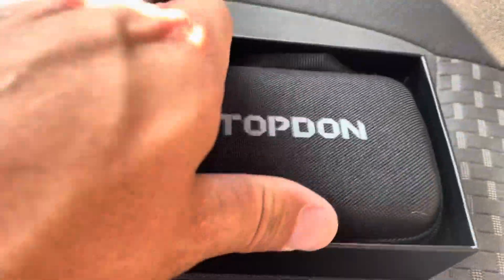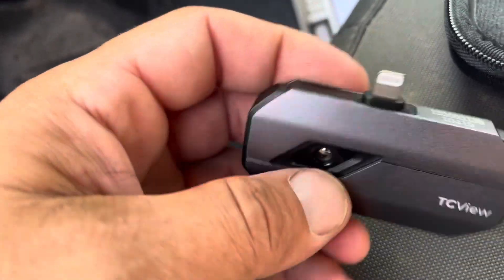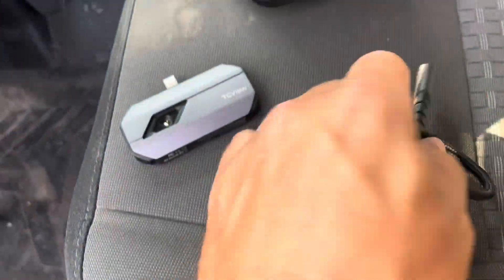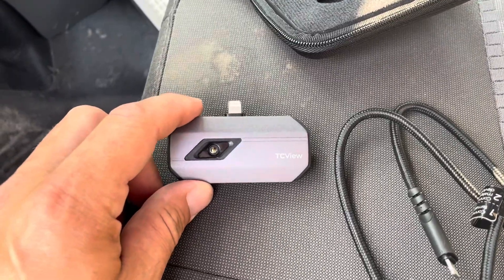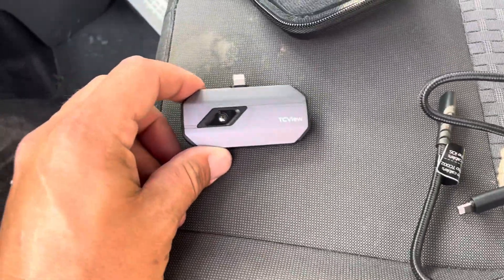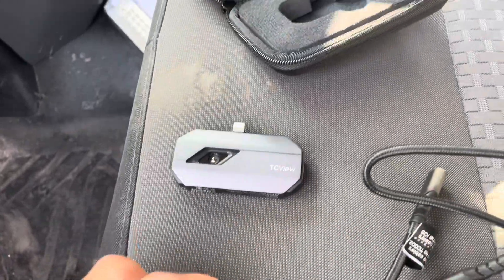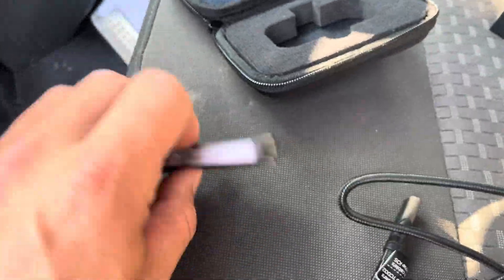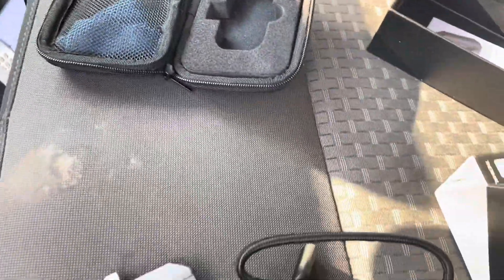Inside the box there's a nice little carrying case. Inside the case we have the actual camera and a cord. You can plug this cord into the bottom of the phone and the camera into the other end so it can be more mobile and reach hard-to-reach places. Also in the case is a cleaning rag.